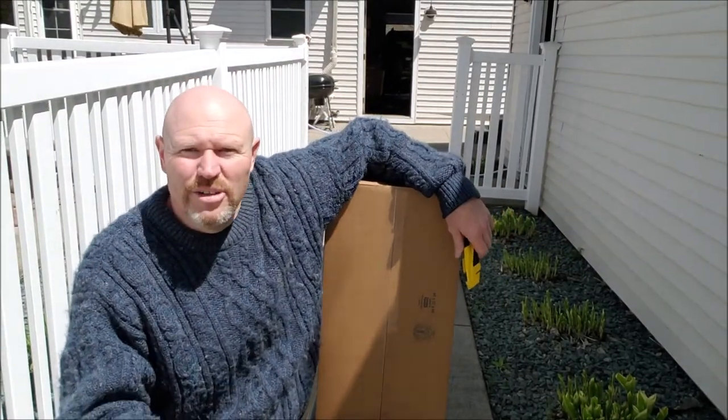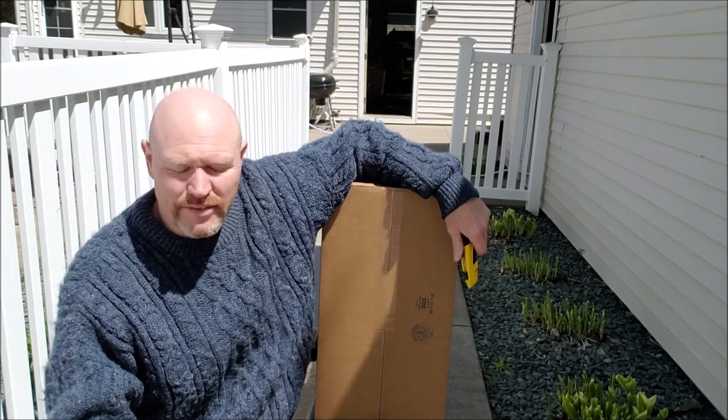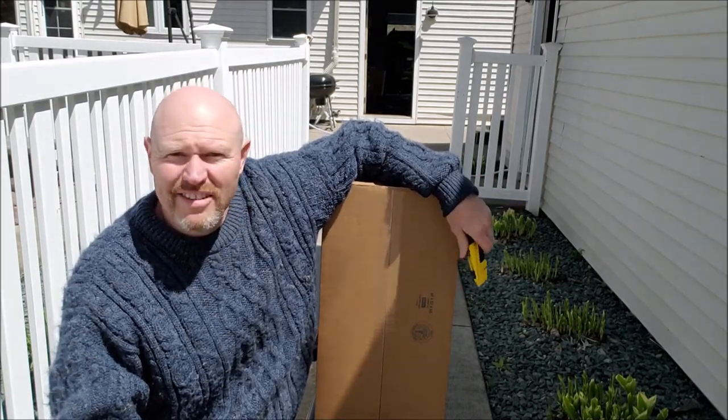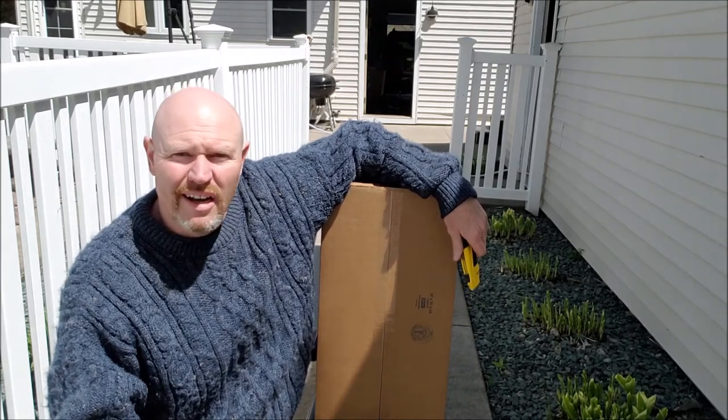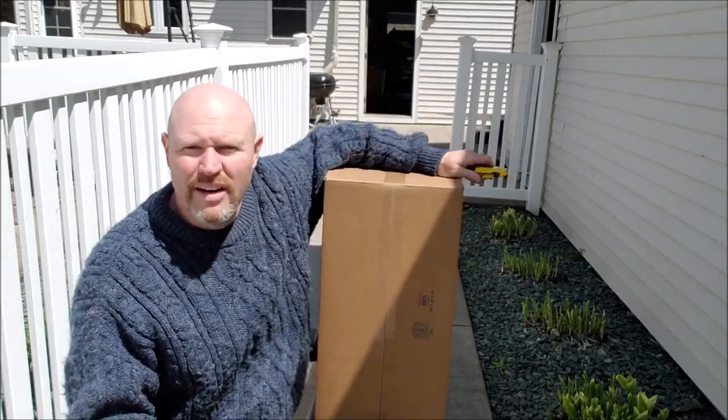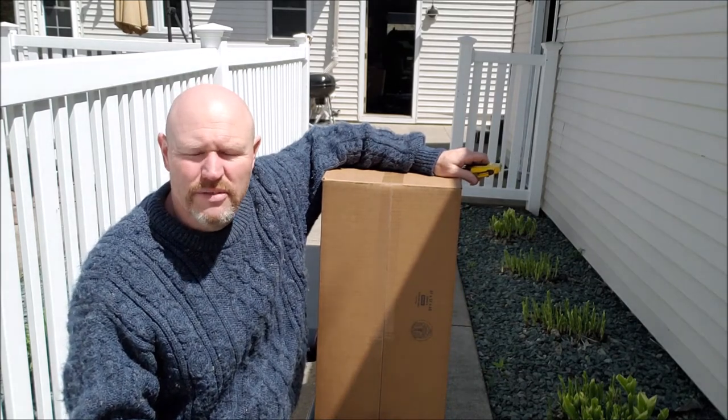All right guys, I wanted to do a quick unboxing and maybe even a little test video here as we're going through. Nice day on May 1st. Got myself a new toy — been wanting to get a new piece of equipment for chilling.